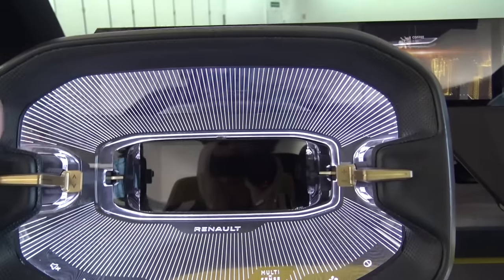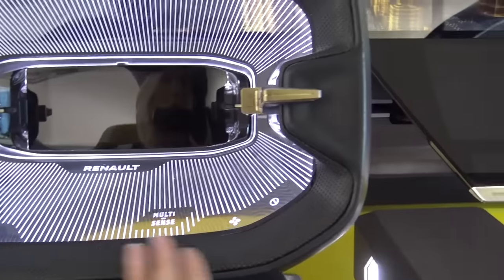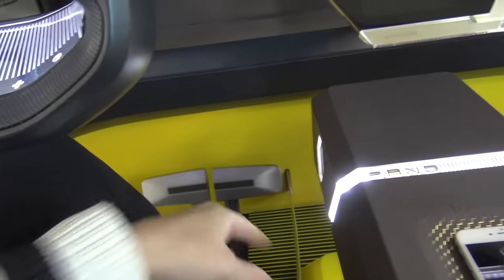This is the steering wheel — it looks kind of cool with these little Star Trek lights. Everything can be controlled on the steering wheel. You've got nothing else here other than your phone — just an accelerator and a brake pedal.